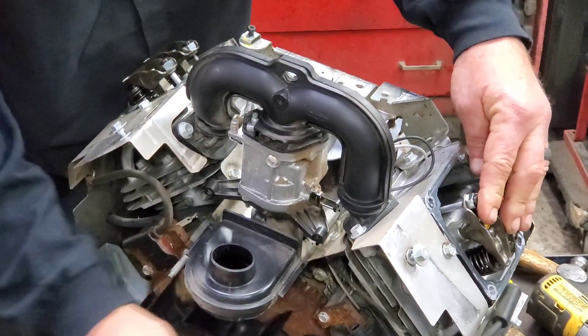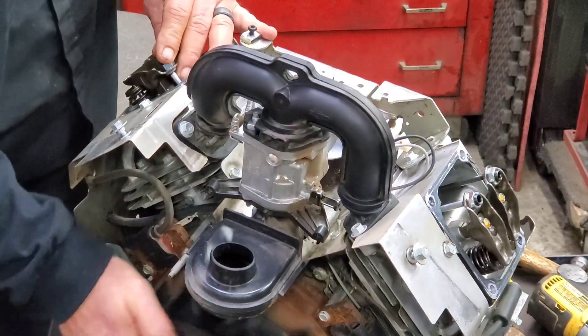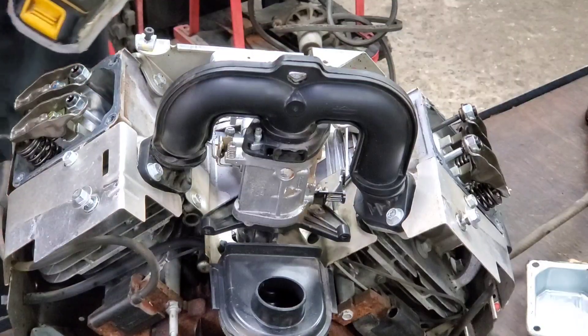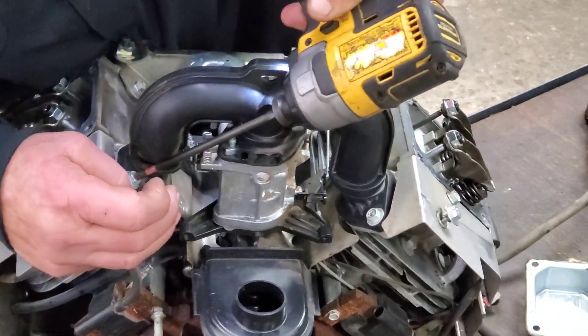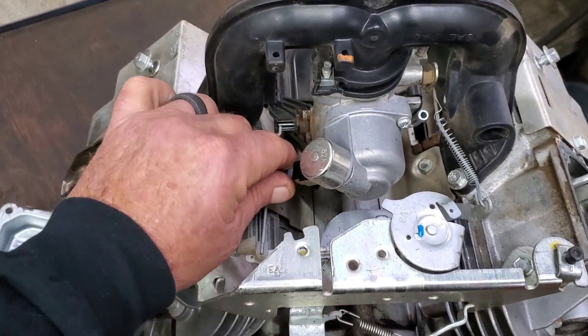Let's spin the engine over. Y'all watching these rockers? They're not doing anything — nothing. Let's find out why. The first thing I'm going to do is get this intake and carburetor assembly out of the way.